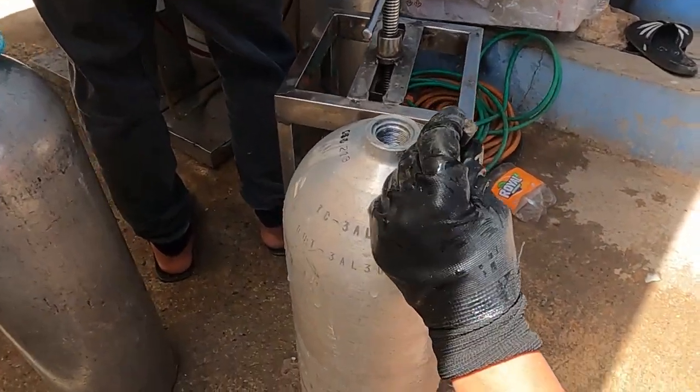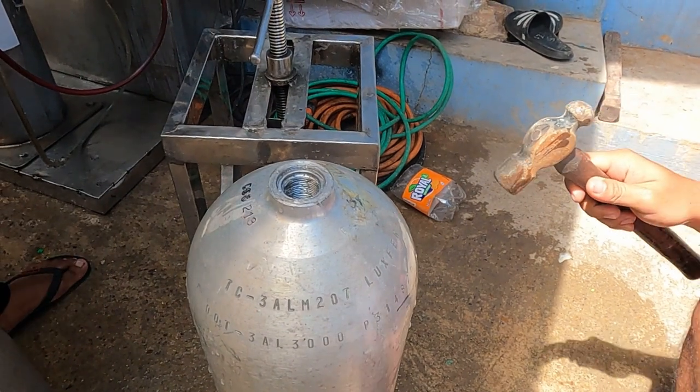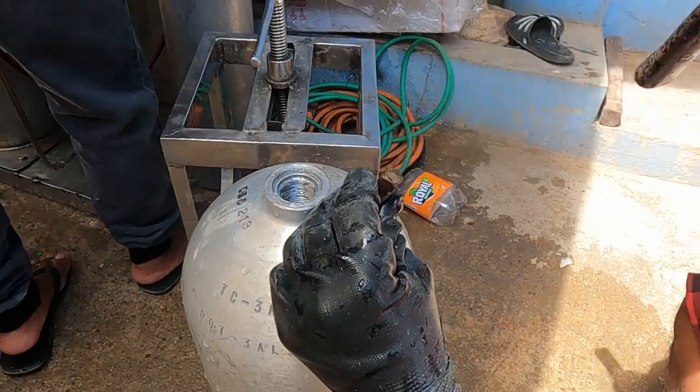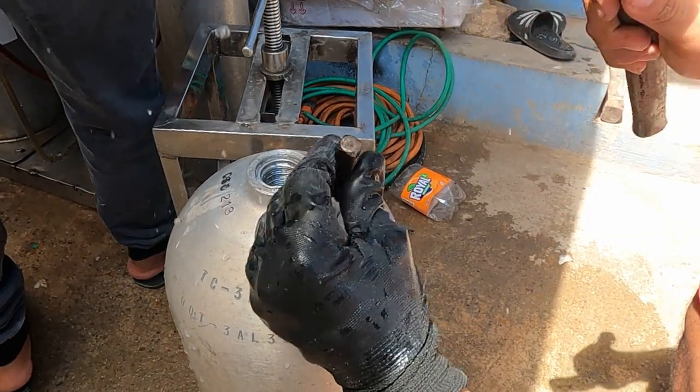Congratulations — this tank passes! To show that it passes, they stamp the date on the cylinder so everybody knows that it's good to go.